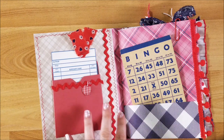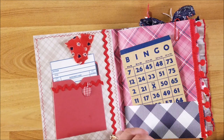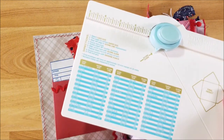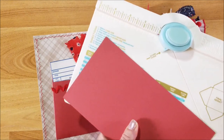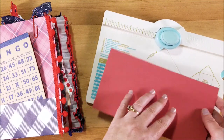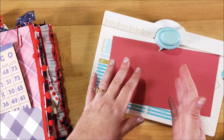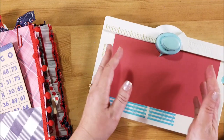I wanted to try and make one myself because I wanted a red library card pocket, so I made one using the envelope punch board. If you do not have one of these, I will put a link down below. It's used for making envelopes, but you can also make other things like ribbon paper bows, boxes, and also a library card pocket.